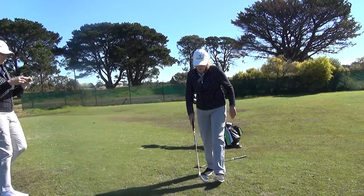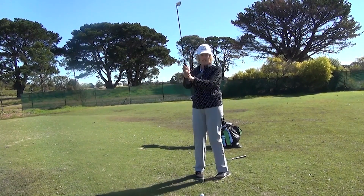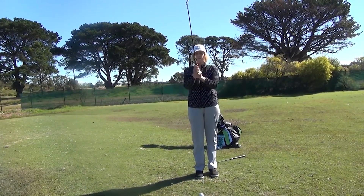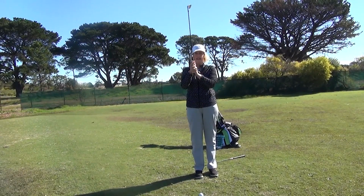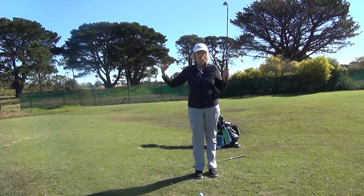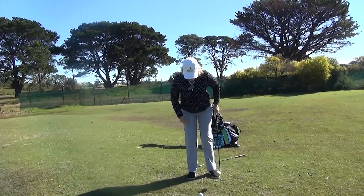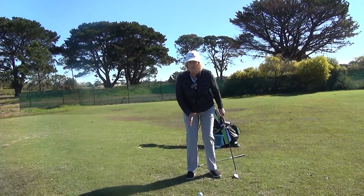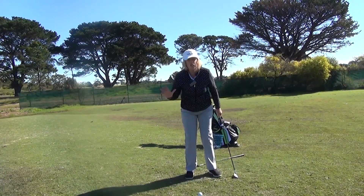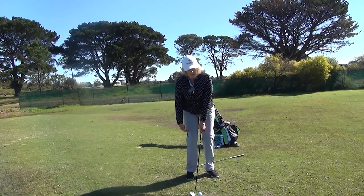So from the setup, remember what we were doing: I'm down the grip. I don't change this — I like consistency. So when I was chipping, I was this far down the grip. I'm doing the same for my pitch shot. I like being down the grip because it gives me more control. It also tells my subconscious not to do a full swing. I'm also having the same bend forward, and my ball position is now a little bit more in the middle — that's about all that's different.